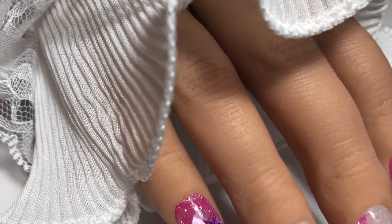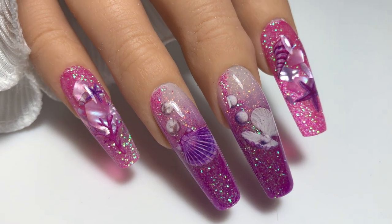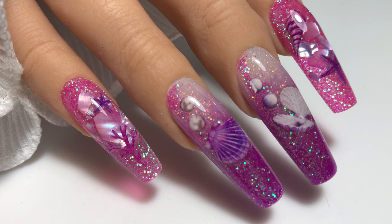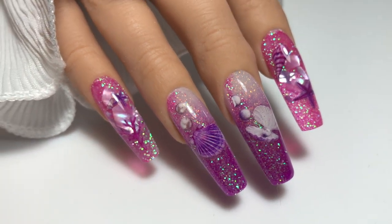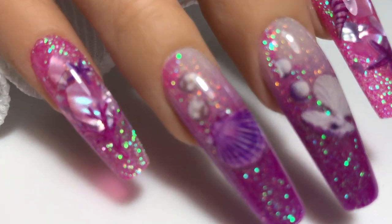Hey my lovelies, welcome back to my channel. In this video I've got my final design of the week using the Nail Team Glitters of the Week, the Magical Mermaid Elite Glitters. I've gone for a really pink girly set using the gorgeous Alea for this design, so to see how I created it please keep watching.